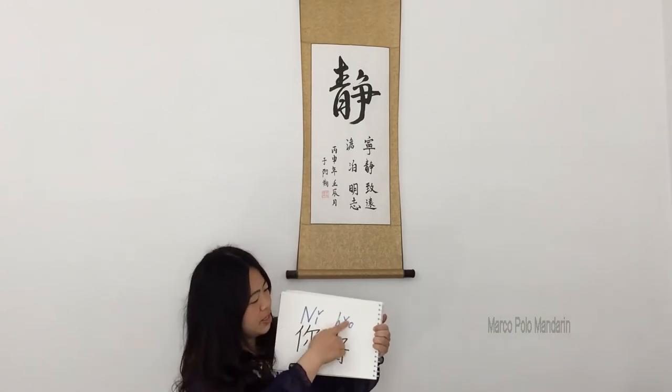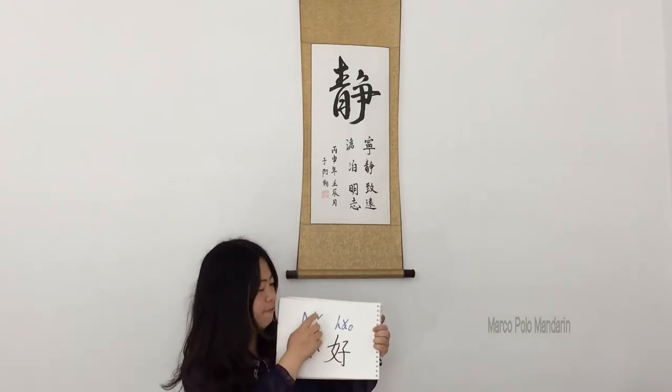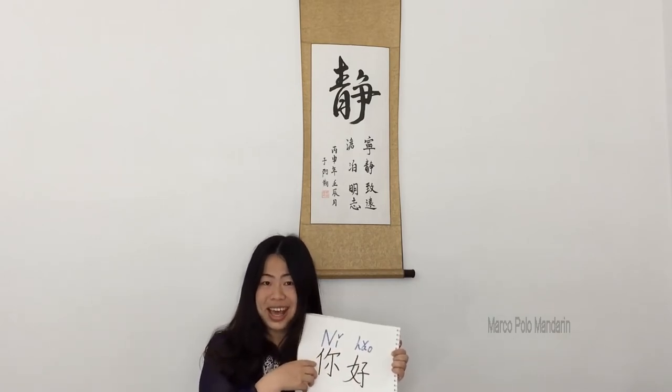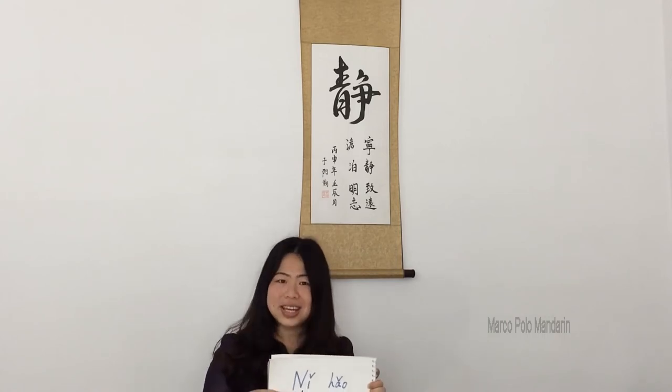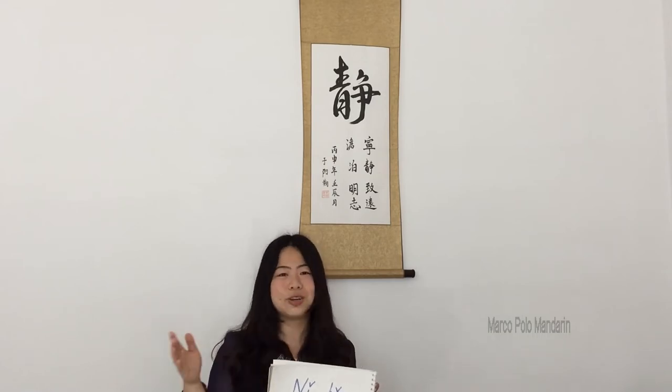As we can see, 平音 is combined with Latin letters and 4 tones, so it shouldn't be very difficult for us. In this course, it will only take about 1.5 hours to master the 平音 system. Let's see what's included in this course.